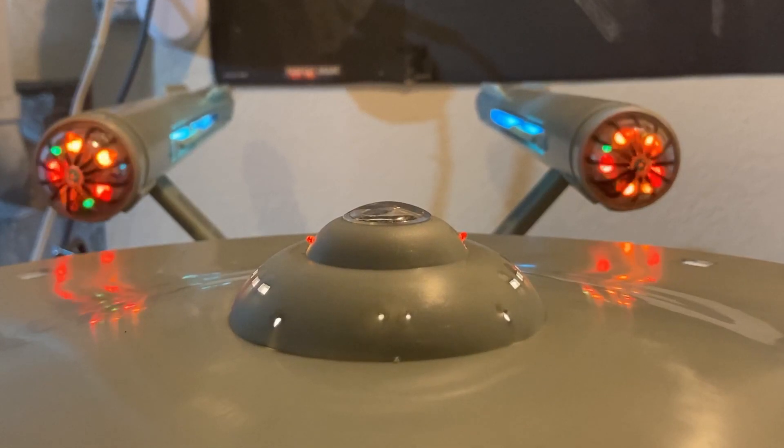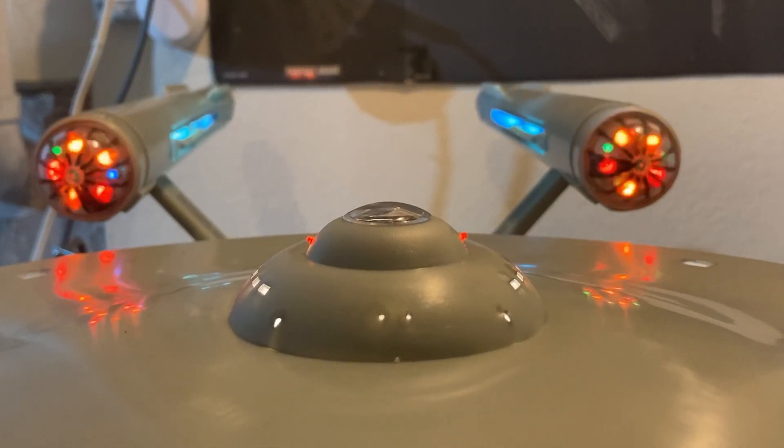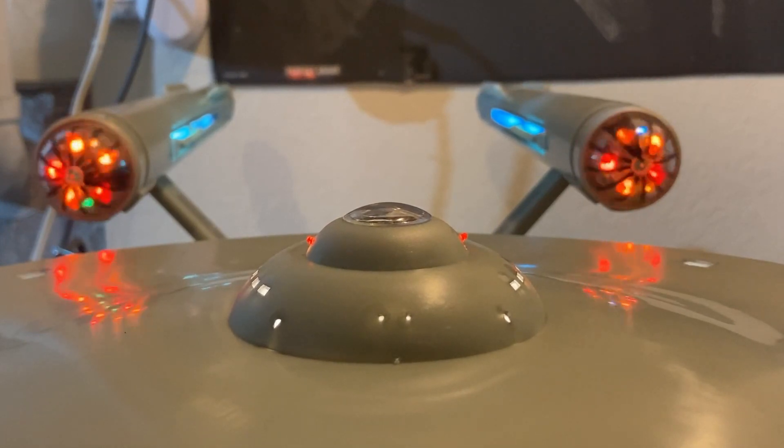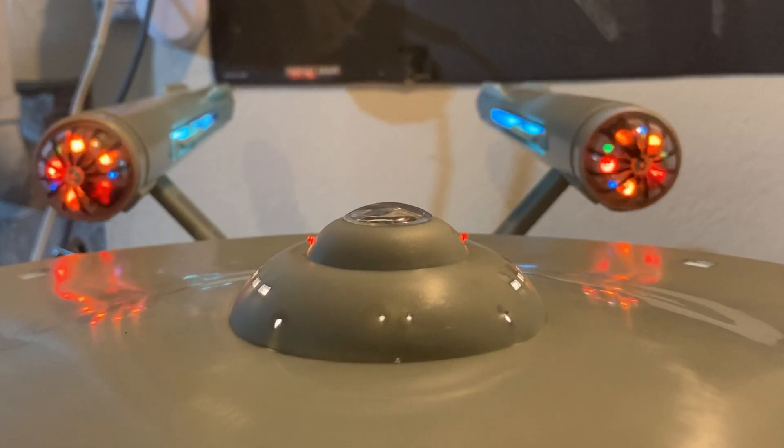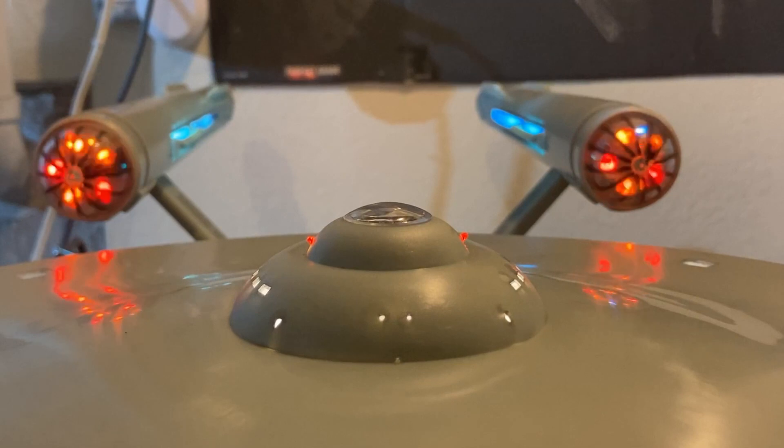So you can really look at these nacelles spinning at the same time. You can see they're really spinning at about the same speed — they're a little bit off. I think one's turning around 50 RPM and the other one's turning about 51 RPM, but really not that much of a difference that you would notice in real life.